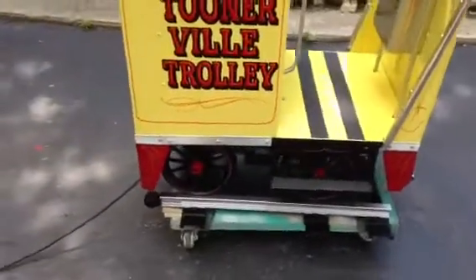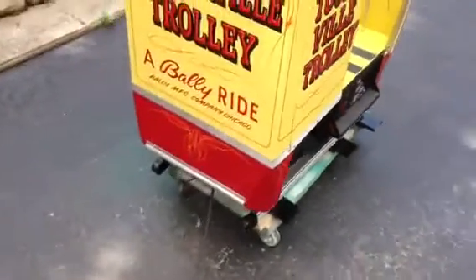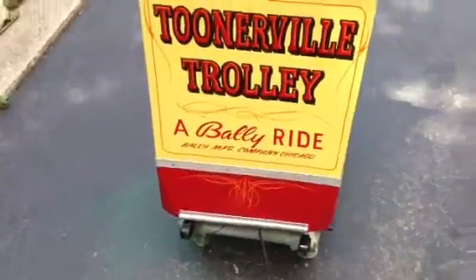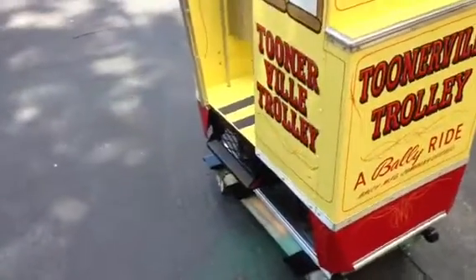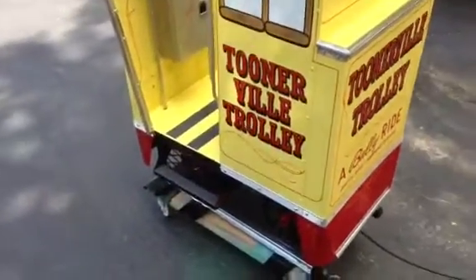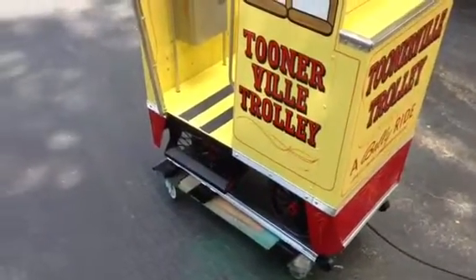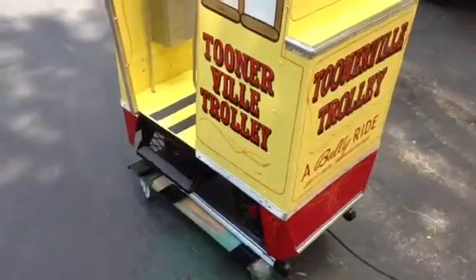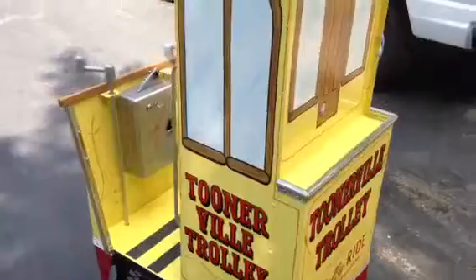The year is 1958. You'd probably find these in front of dime stores, possibly gas stations, and any place where children would be. At the time there was a cartoon called the Tunerville Trolley — the cartoon was much earlier, but Bally thought it was still popular and decided to make this kiddie ride.